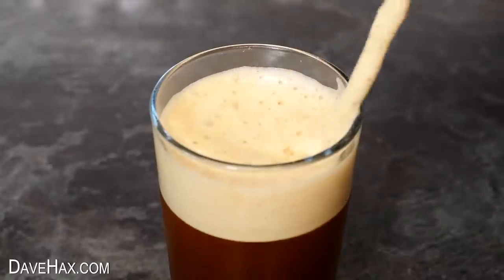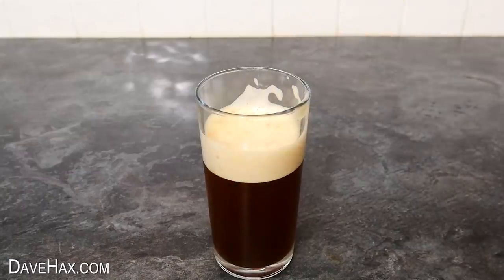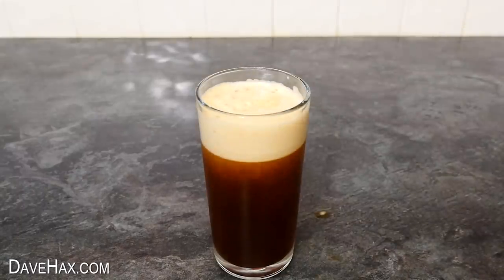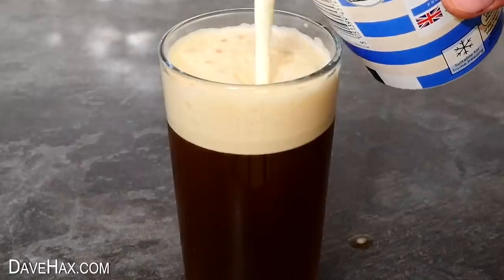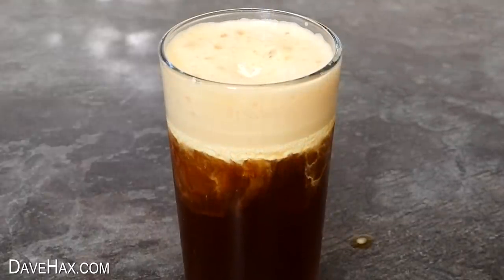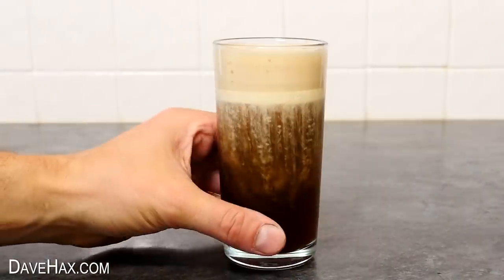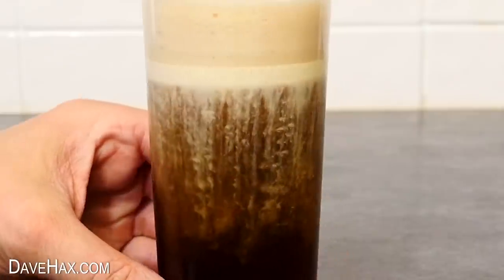If you like your coffee black, you can drink it like this. But if you prefer, while the drink is still full, you can pour in a little bit of cream. This kind of sits underneath the foam but on top of the drink, and it starts to run down and mix, and it looks really cool.